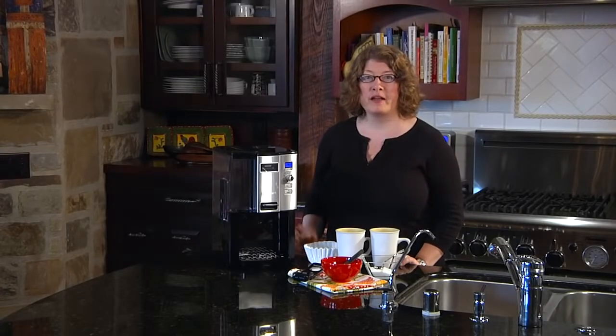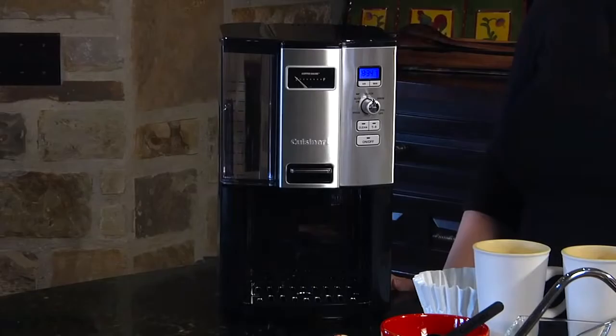Hi, I'm Mary Rogers with Cuisinart. This is a Cuisinart Coffee On Demand 12-cup programmable coffee maker.